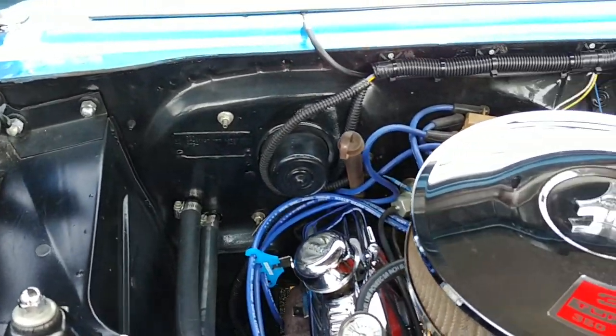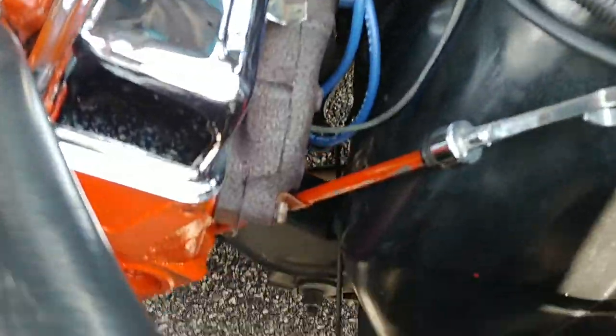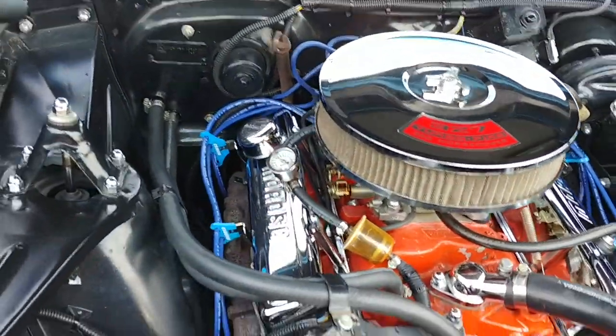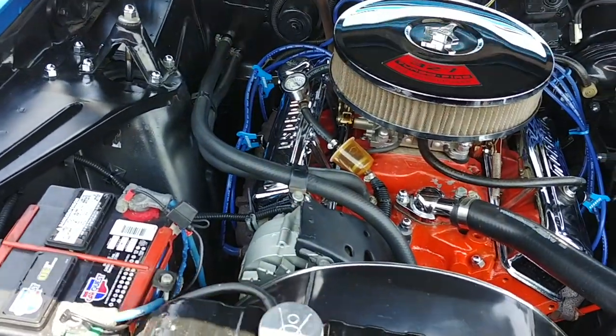I want to give you a look at this super clean engine compartment. Shock towers, firewall, inner fender wells, frame rails — everything super clean and rust-free on this car. If you look down there, the little cross-member, all rust-free. I don't think this car was born with power brakes — I think that was an upgrade done by the previous owner. But everything he touched on this car, he did a really good job.